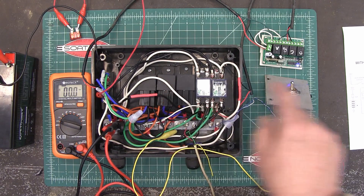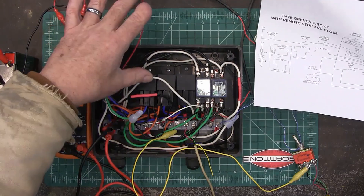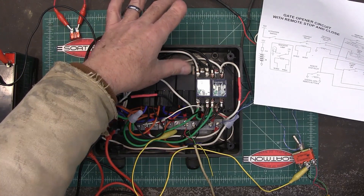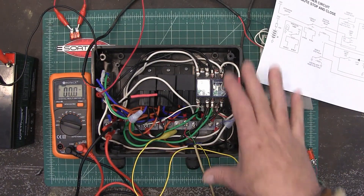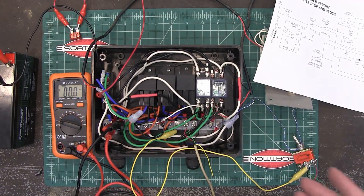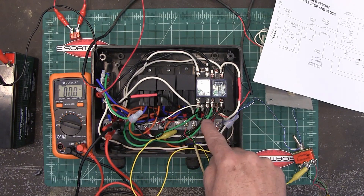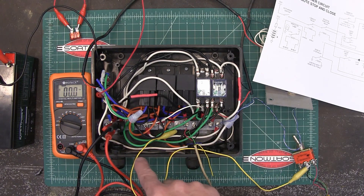In order: this is my lockout relay, my reverse relay, my indicator light relay, my open relay, and my close relay. This box actually came off a Mighty Mule control panel. If I had a bigger control panel it'd be better, but these terminal strips down here at the bottom are where I'm going to connect all my limit switches.